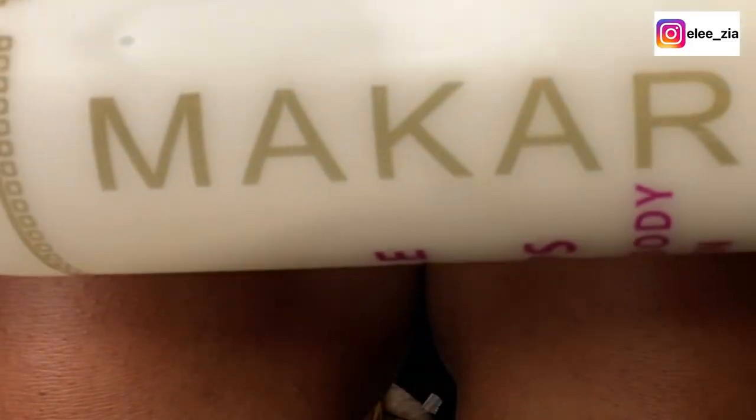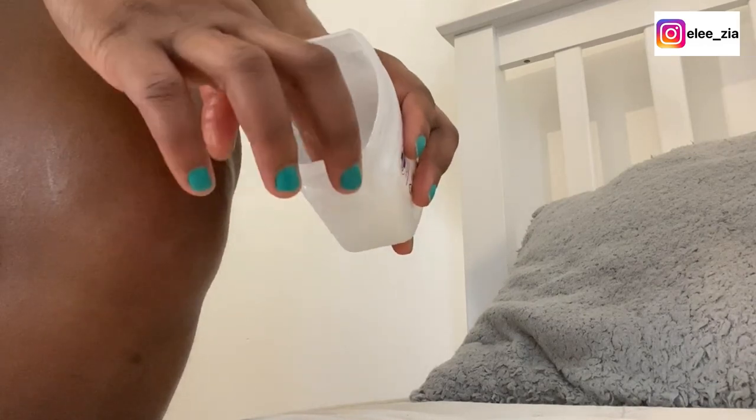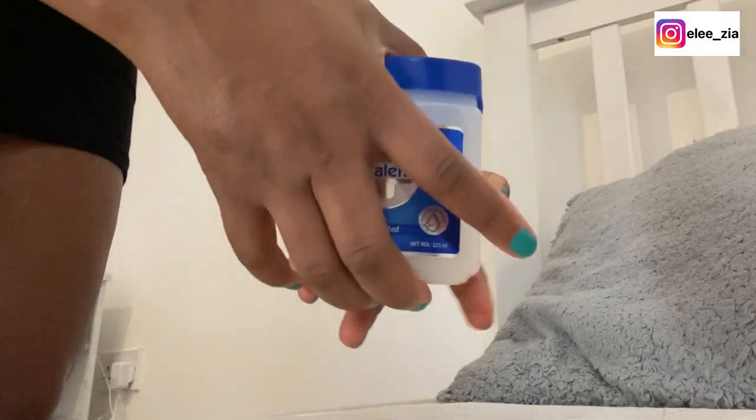Once you're done, you wipe the place or clean it with warm water. Wipe it down with a towel and then moisturize. You can moisturize with a non-skin lightening cream or a skin lightening cream. I've shown you some of the products I used and I'll link them in the description section as well.